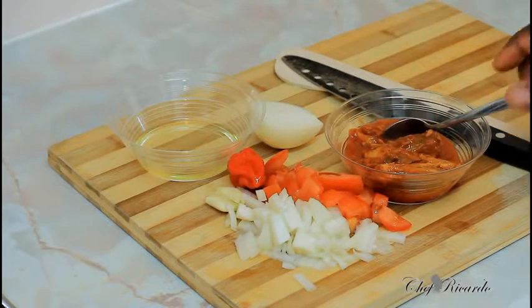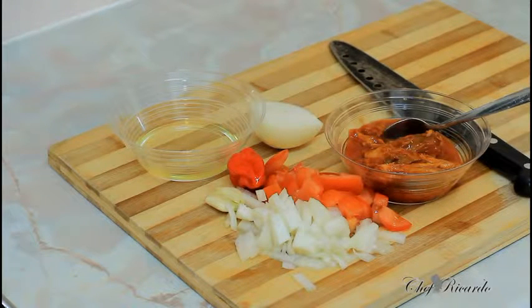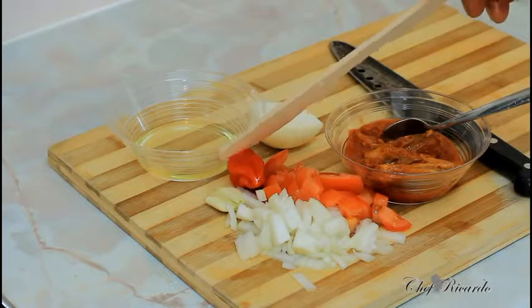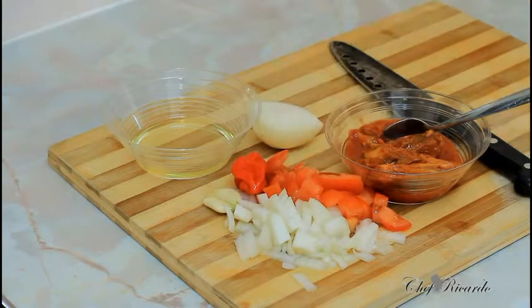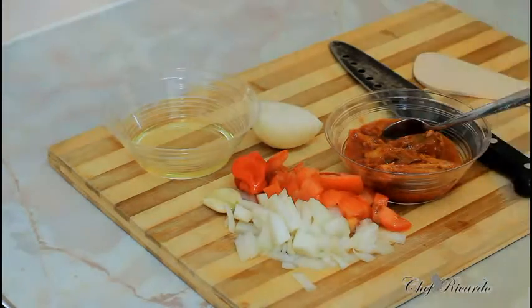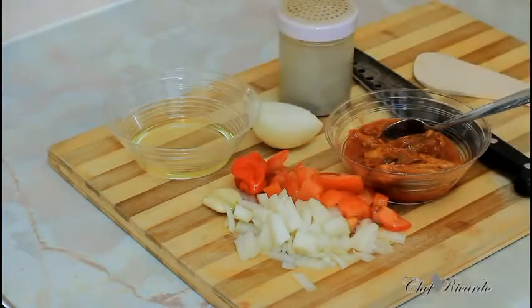In Jamaica they normally say a big jilla of oil or a quarter jilla of oil, but today we're gonna say a teaspoon of vegetable oil. We've got one scotch bonnet pepper, a head of garlic, some white onion, and a little bit of chopped tomato. If you've got some fresh thyme or spring onion, you can also add it — I don't have any today.